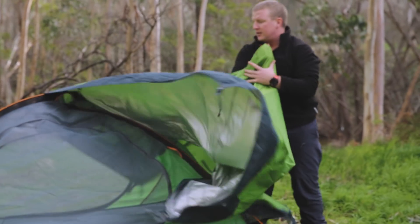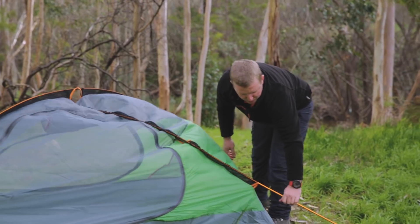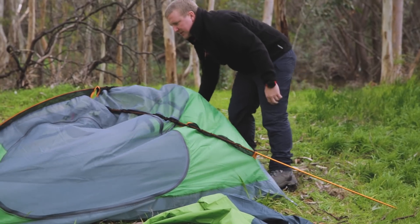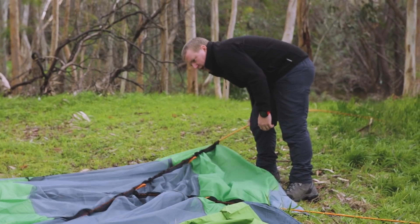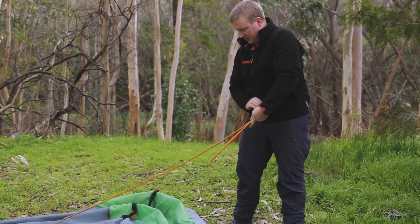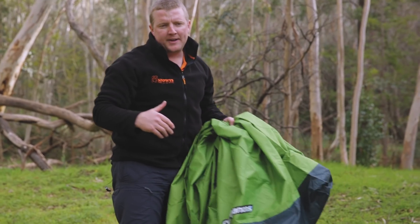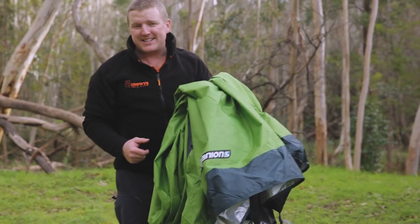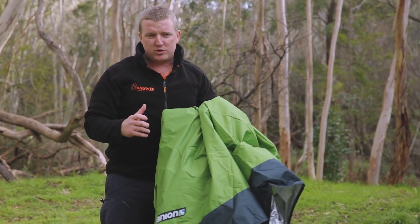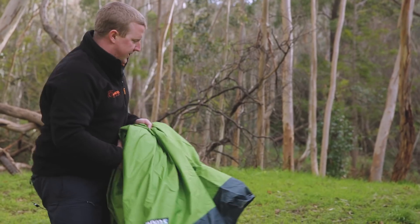Once that's done, the fly comes straight off. Then we're just going to start pulling these poles out gently, just until you lower the tent — they should slide straight out. The easiest way to fold it up is to fold the fly and the inner all together. You may want to keep the fly separate if it's been wet overnight or there's moisture on it, as you'll want to dry that out before wrapping it up with the inner.